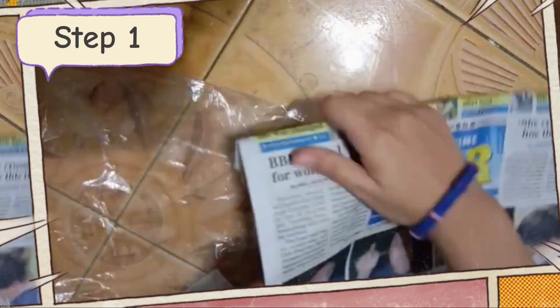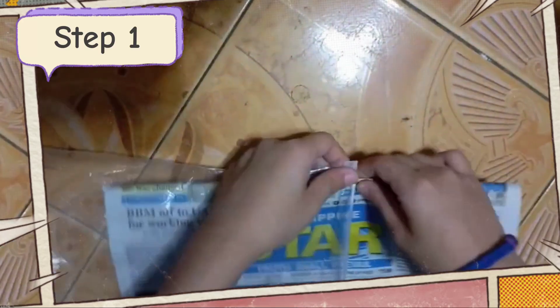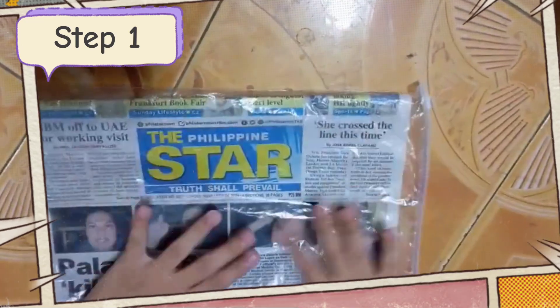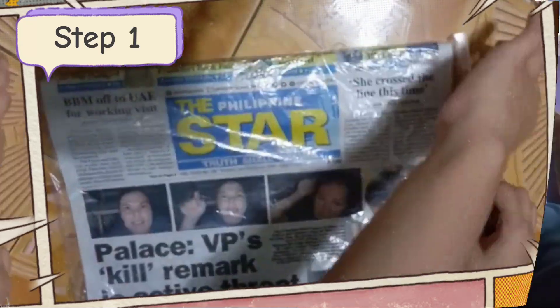And now, let's get started. First, cut a piece of newspaper to fit snugly inside the snack bag. Second, on the outside of the snack bag, draw two lines with a marker dividing the bag into sections.